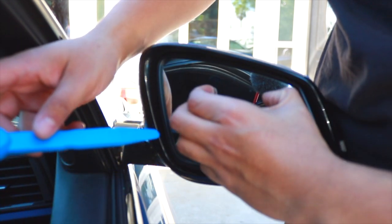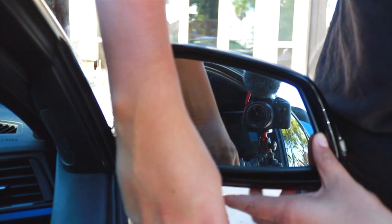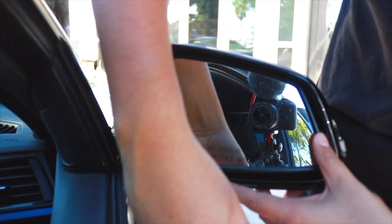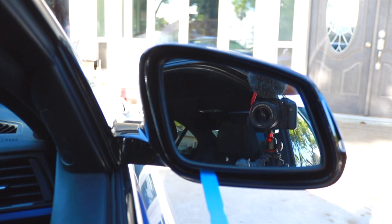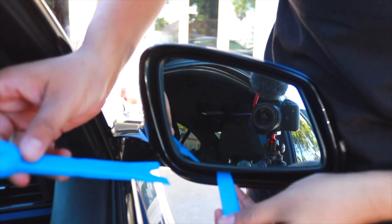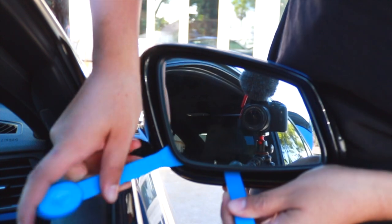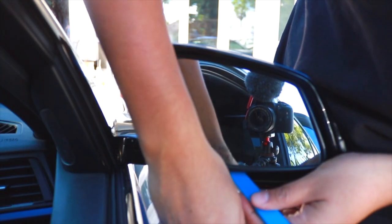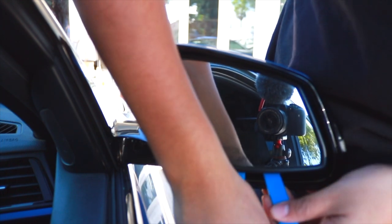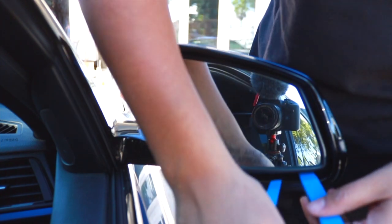Come right here — there's a circle, so you want to stick the first pick in just to create easy access, then put the second one in to pop the clips. With one tool holding it open, use the other one to pop the clips. Stick it in, pop it a little bit, then go around looking for each clip.